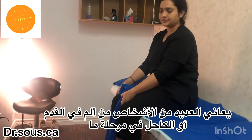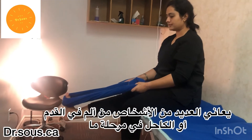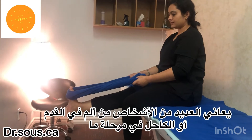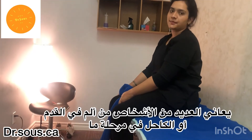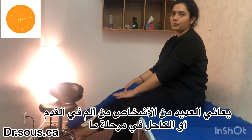Relax, then repeat again. Eight to ten repetitions of this. This can be done for both legs too.